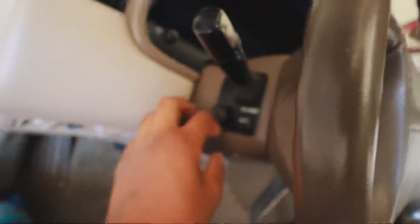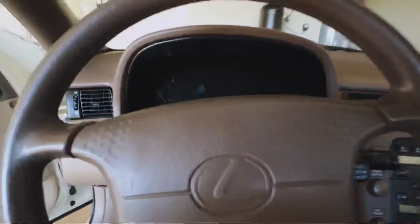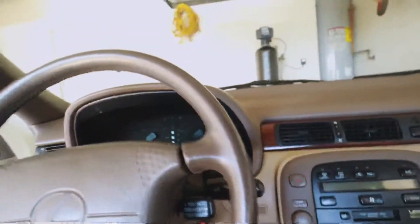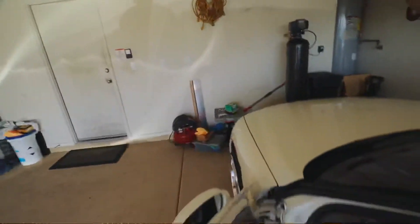I got all the accessories right here - everything will still be able to work once we get this done. Let's take this OEM baby off. Wow, man. Beautiful. I'm gonna miss this thing, but I'm gonna love that new one. Let's go ahead and get that new steering wheel and open it up.